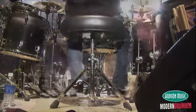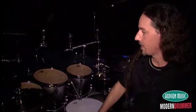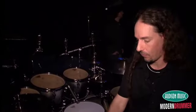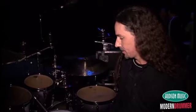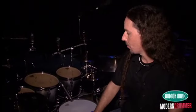This kit is a Sonar SQ2 series. They are birch drums, and they actually have reinforcing rings inside of them. Basically I'm running 8, 10, 12, 14, 16, 18. And there are two 22-inch kicks, a 10, and a 14 snare. And they're all birch, basically with the reinforcing rings — same format for every drum.